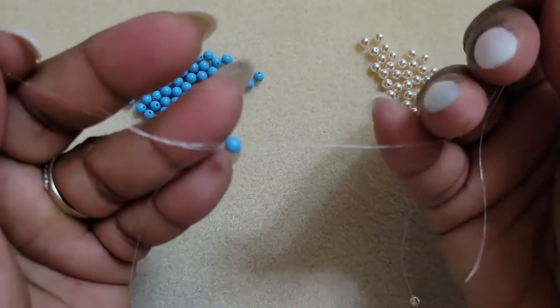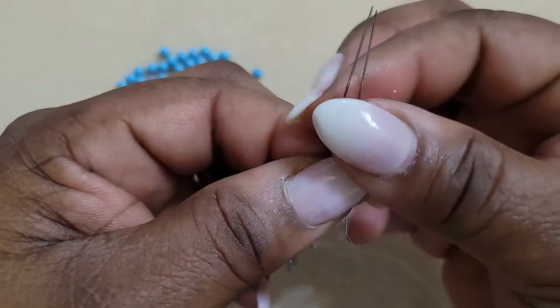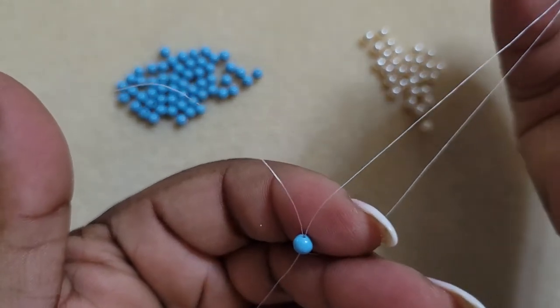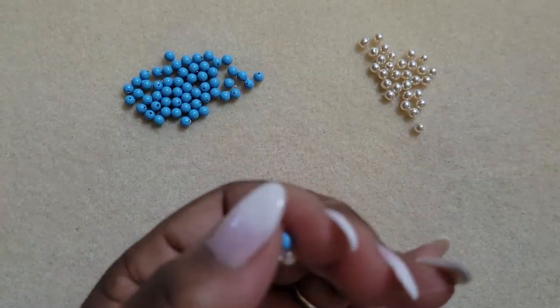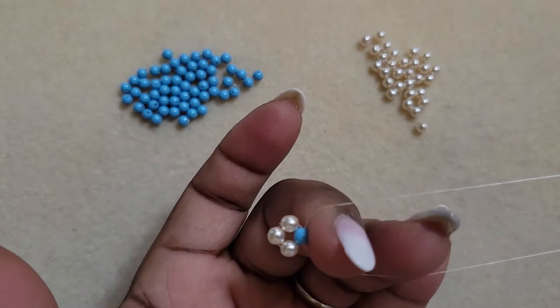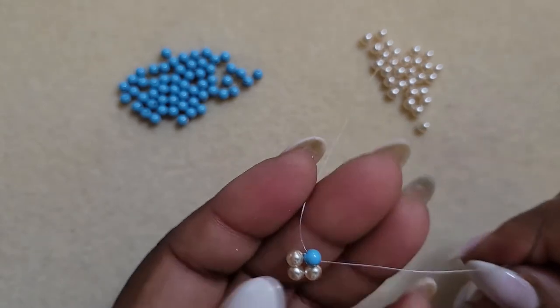With both threads in my crossover bead, I'm going to even up the threads again and hold them, then take hold of this main color pearl and pull my thread — pull, slide, slide, slide. If you have watched my videos you know it wouldn't be a video unless I've tangled up some thread or put the wrong bead on, but nevertheless we get the projects done. Just pull the threads down and make sure they are even, and this is what you have: your first right angle weave unit.